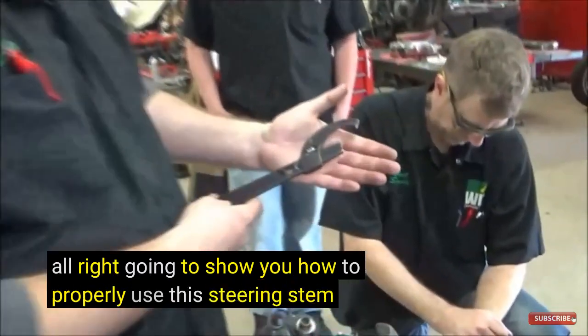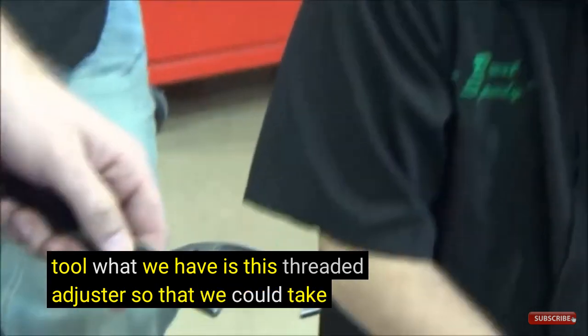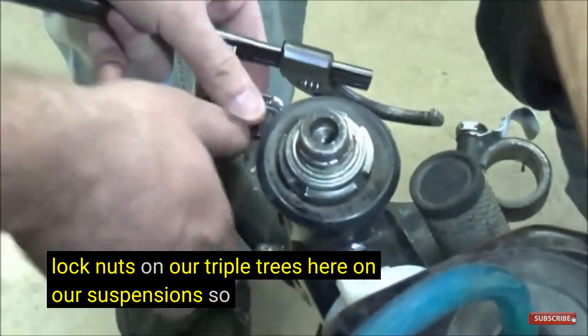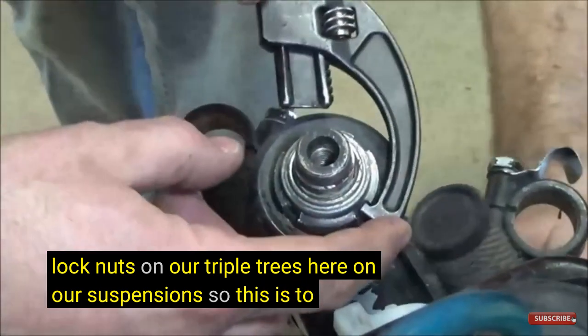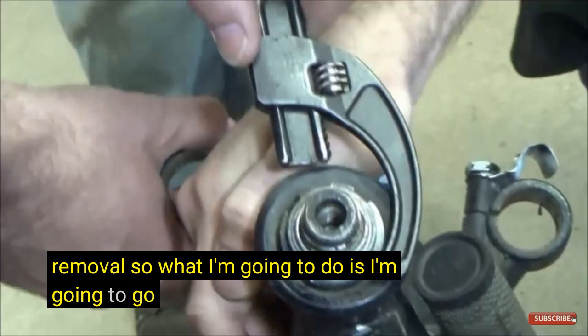How to properly use this steering stem removal tool. What we have is this threaded adjuster so that we can take out these lock nuts on our triple trees here on our suspensions. To my knowledge, this is always just a standard thread removal.